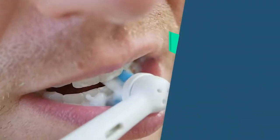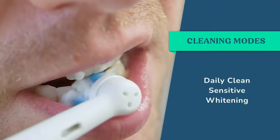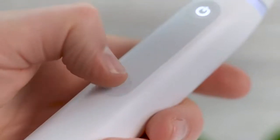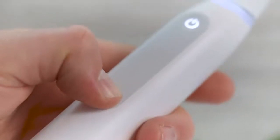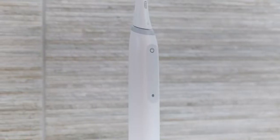There are 3 cleaning modes to choose between: daily clean, sensitive, and whiten. There is a dedicated button to switch between the modes — it is the lower of the two found on the front of the handle. There are no cleaning mode labels or icons on the brush handle, therefore it is almost impossible to tell which of the 3 cleaning modes you have selected.